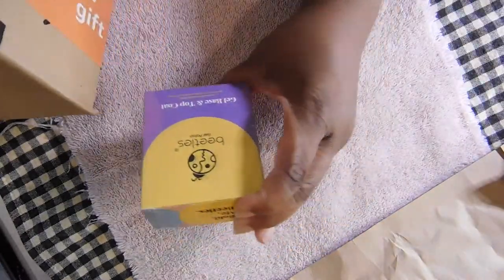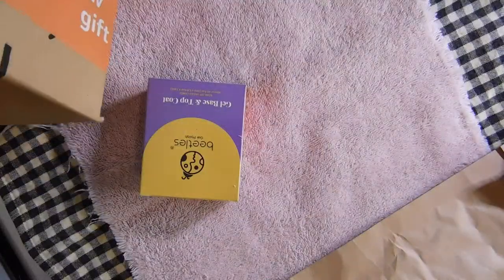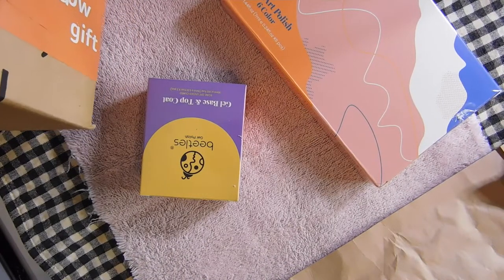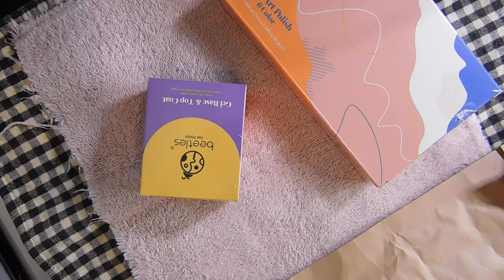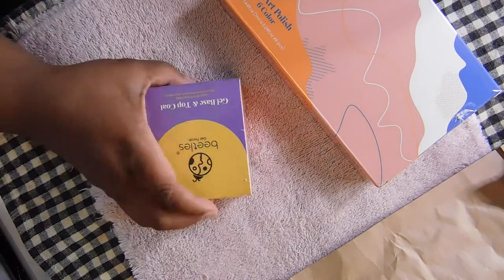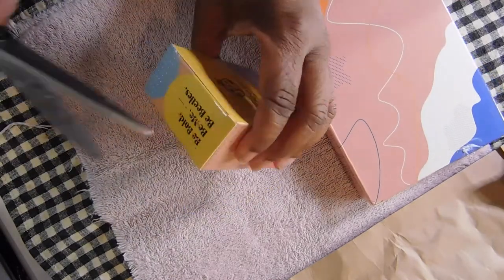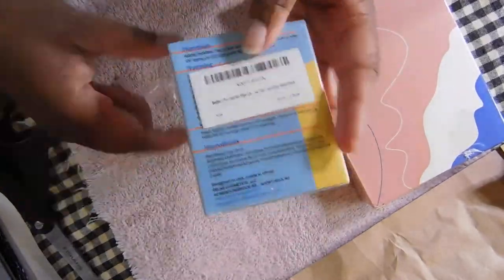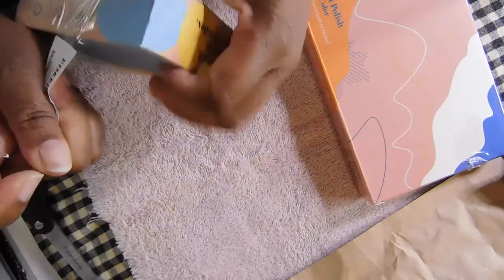What I'm trying to get into is this Amazon box to show you the Beatles gel art liner kit. It comes with a base coat, a top coat, and six beautiful neon gel liners. So yeah, I'm opening up the box here, let's get into this.